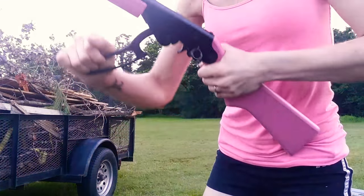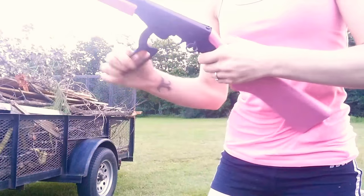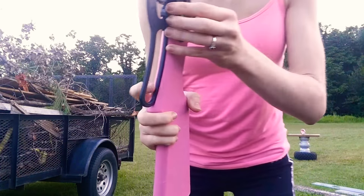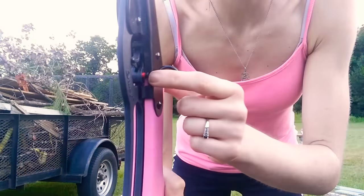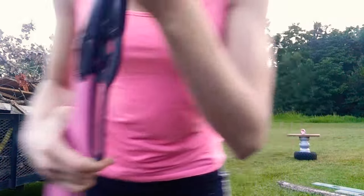Then you do just one little pump on this little guy. And then this right here is the safety — that's safety on, this is safety off. We're going to go ahead and turn it off because we're going to shoot it.